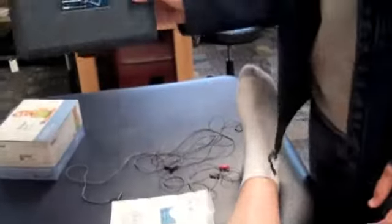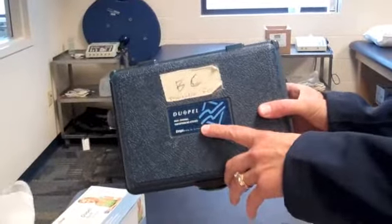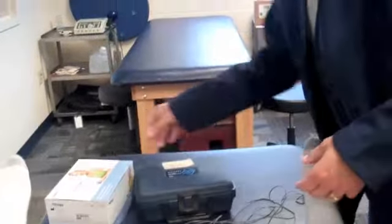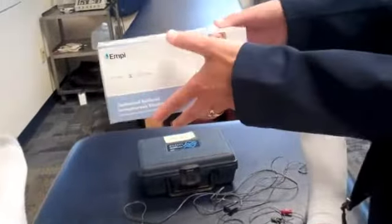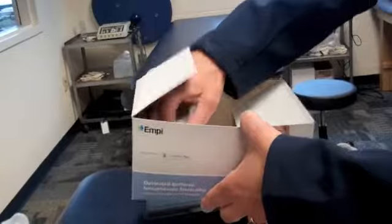For iontophoresis, you're going to be looking for the Dupel unit, which is kept in the cupboard in the exam room. You'll also want to get the electrodes from this box. We happen to have on hand right now just the standard size. This is what they look like.